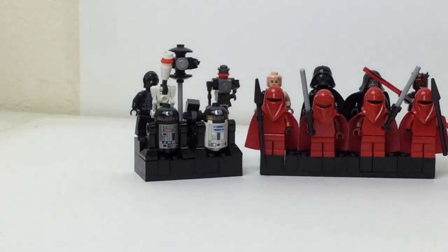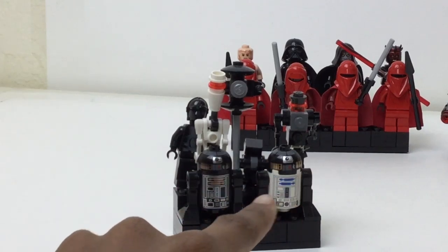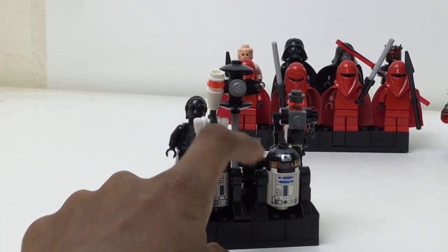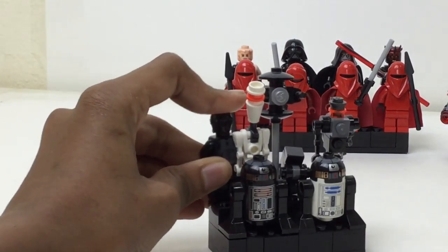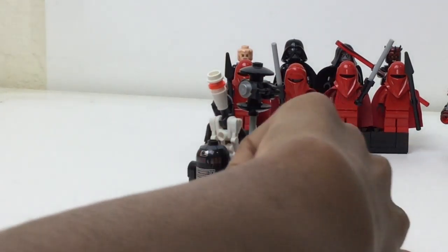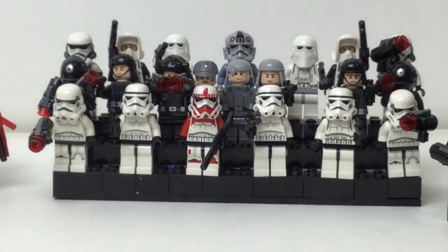This is probably the least interesting one just because it's droids — you can only say so much about droids. You've got one from the advent calendar, a dark one and one with a C3PO base that looks a bit weird. There's also a white droid, a black protocol droid, an interrogation droid, a mouse droid, and a droid from the Darth Vader transformation set.